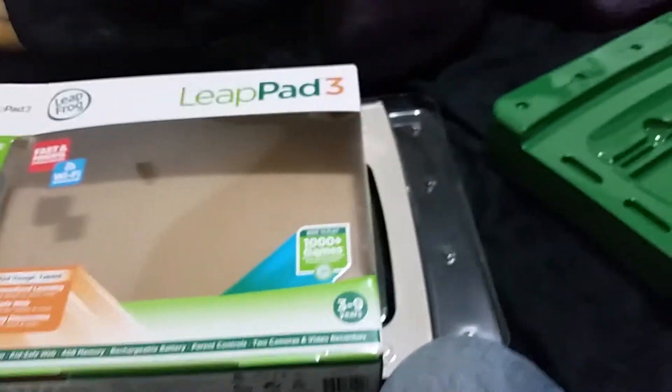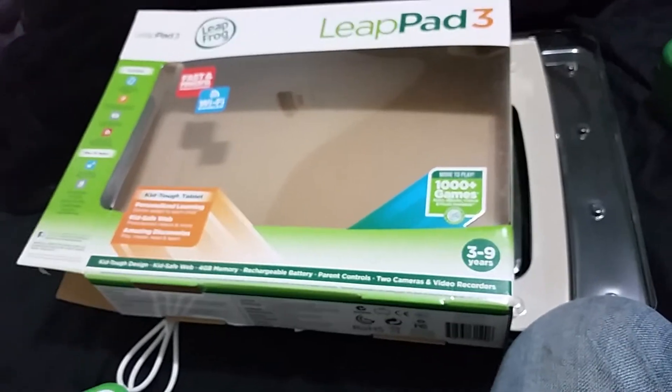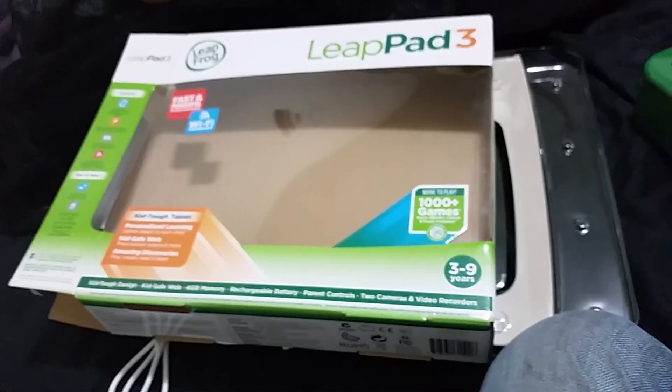Well, that's it guys. Thought I would do a LeapPad unboxing since we got that today. I'm doing a Rock Band 4 unboxing too, but that's going to be on my music gaming channel — you can check that out if you go to the about page. I thought it would be kind of fun and kind of funny too — unboxing the LeapPad 3 with my crazy cat occasionally making an appearance.